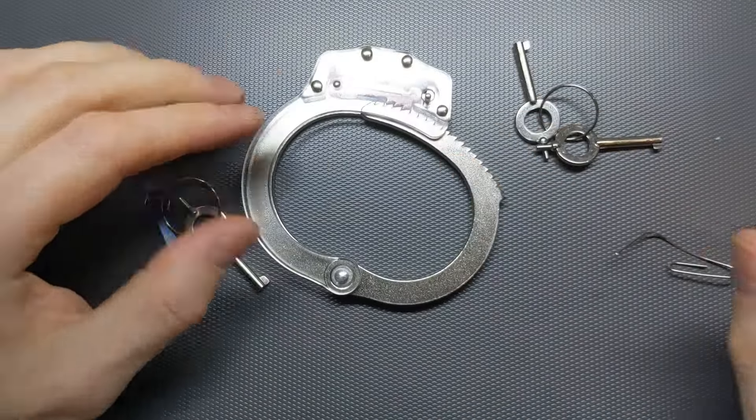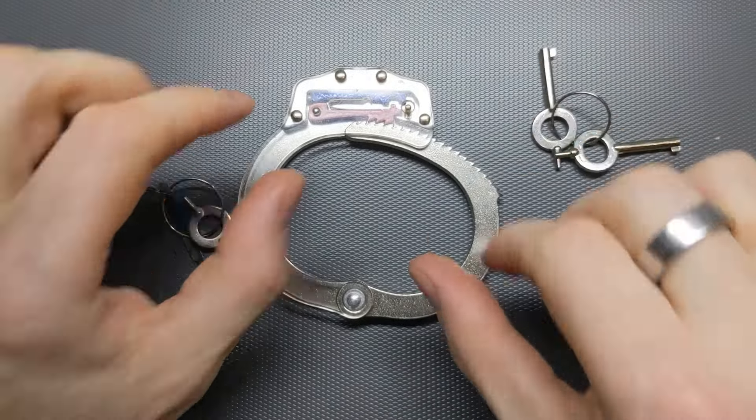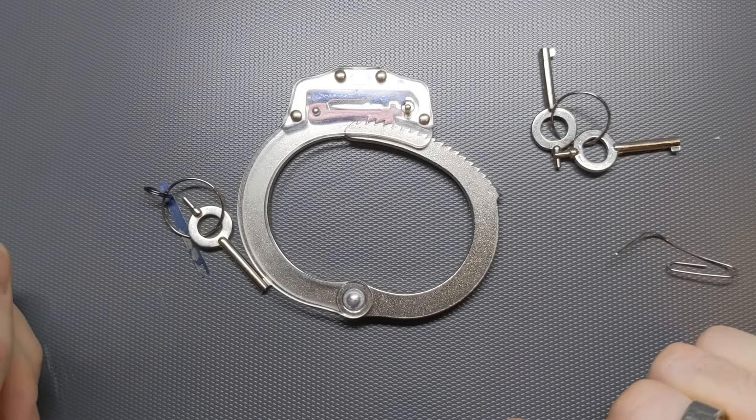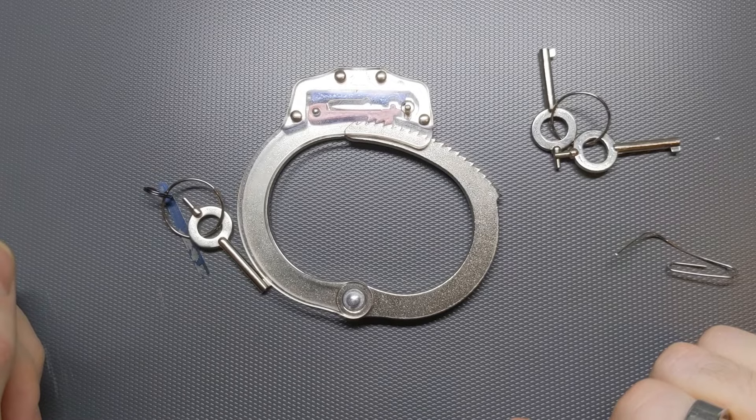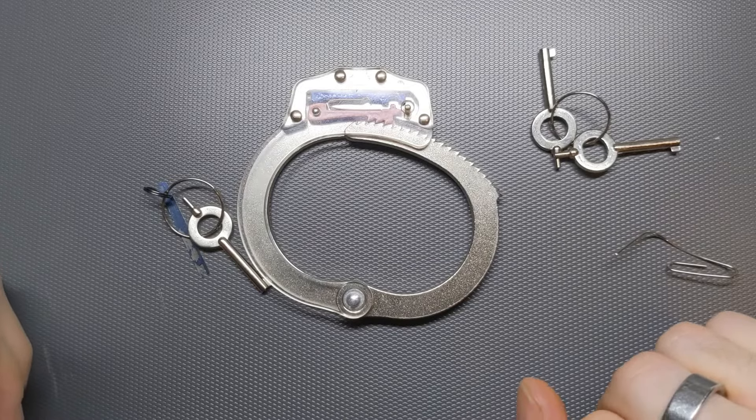So there we go. These are actually very simple devices. The keys are all the same and they all work in the same way. Once you know how to pick them and you've practiced it a bit, it's pretty easy to do. I hope you've enjoyed seeing how this all works. Thanks for watching and I'll see you in the next video. Bye.